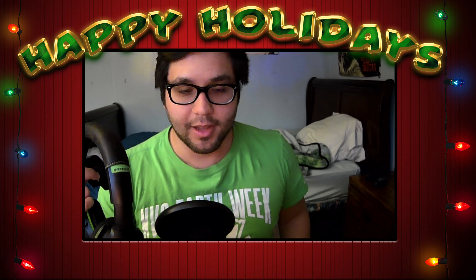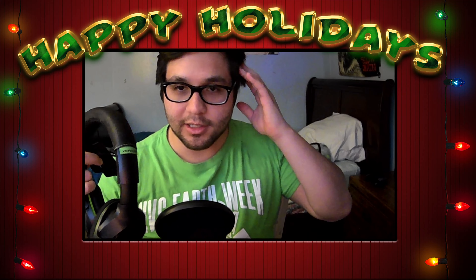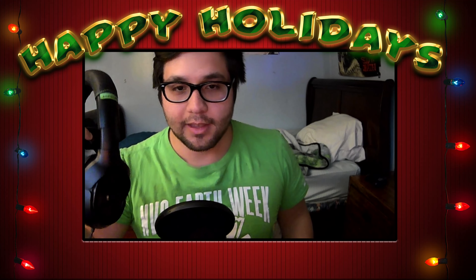I used to use this headset for gaming on Xbox, but it's very uncomfortable — it hurts if you've been wearing it for a couple of hours and your head starts to hurt. I may get a better headset to actually listen to my games, but this one kind of hurts.